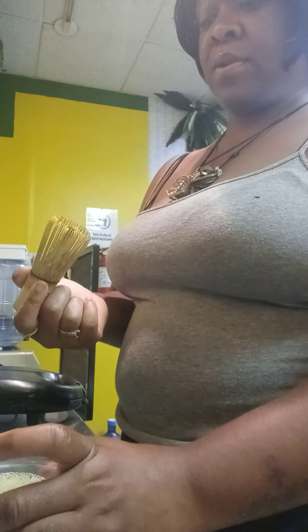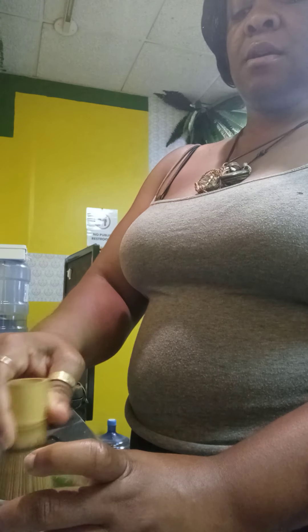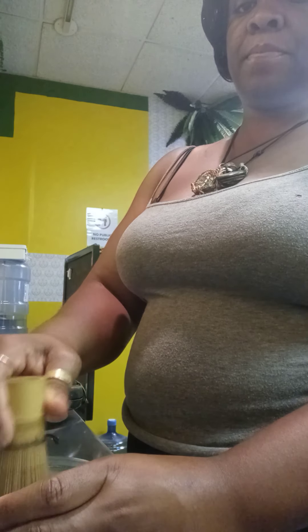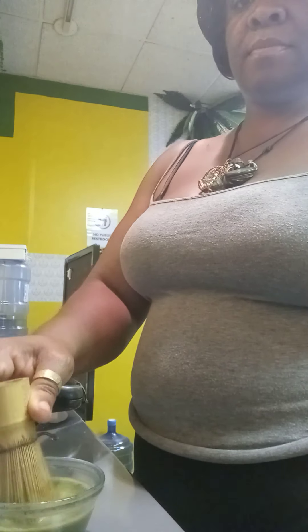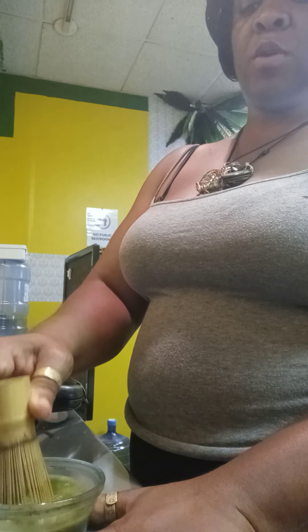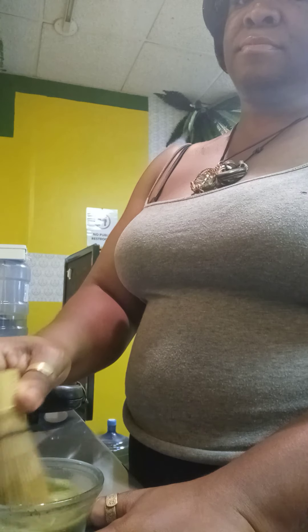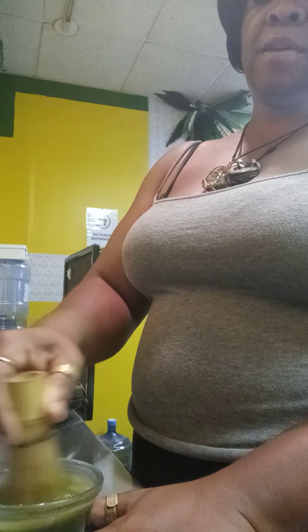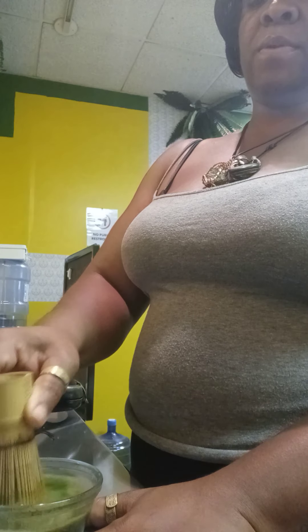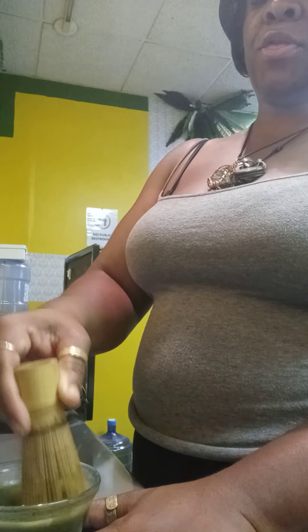Next, you're going to start with your whisk. Take your whisk and make sure you have a grip on the bowl. You're going to whisk it for about 60 seconds. You want a grip on the bowl because if you don't, the liquid will spill. Just go around in circles — nothing too complex. What this is doing is getting the matcha nice and mixed with the water.